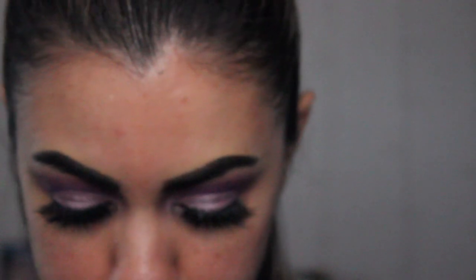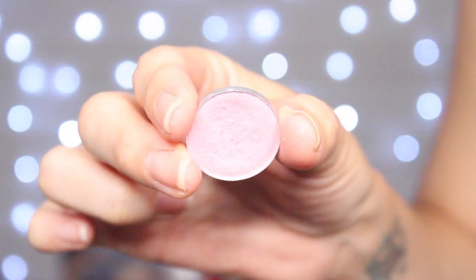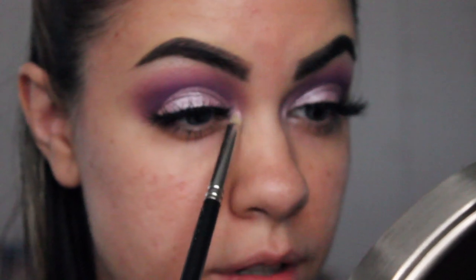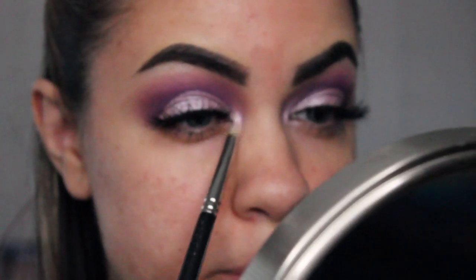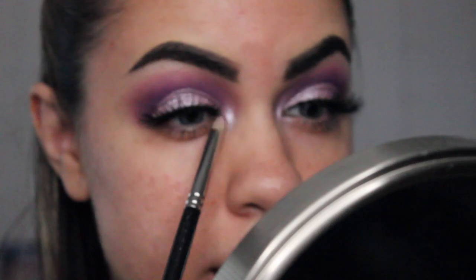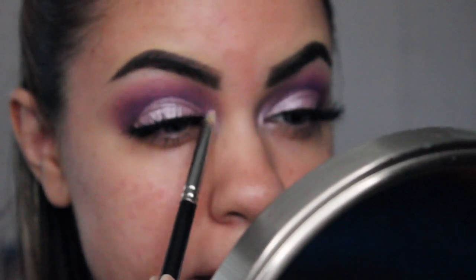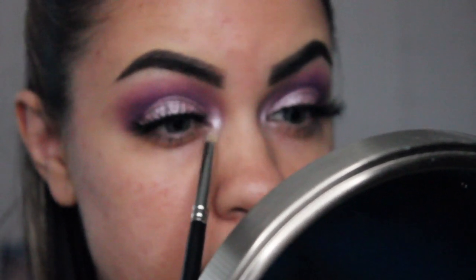Okay, and then I'm going to go in with this color called Pink Freeze from MAC Cosmetics. I'm just going to be using this pointed brush and we're going to be applying the color right in our inner corner. I was trying to find like a pinky, icy pink color for the inner corner — this is the closest that I had in my collection. And then I'm going to go in with this Luxie Mini Flat Angled Brush and I'm just going to blend the inner corner color out.